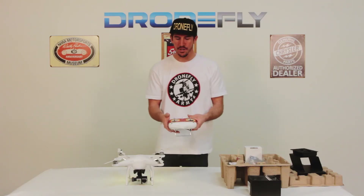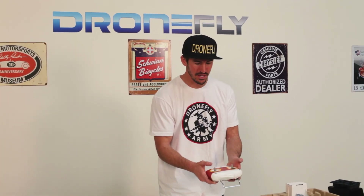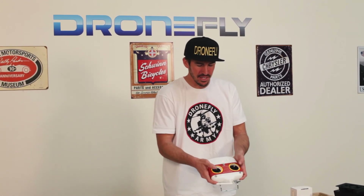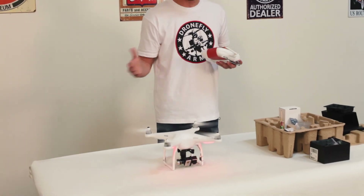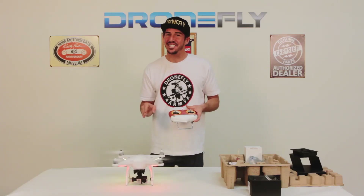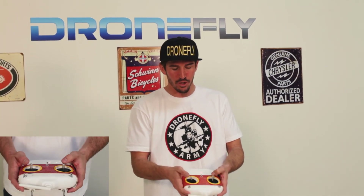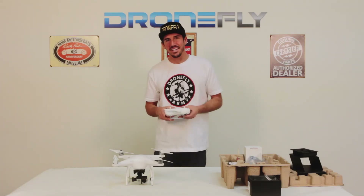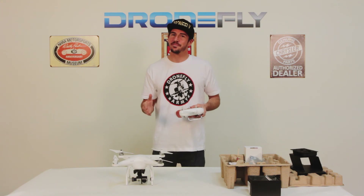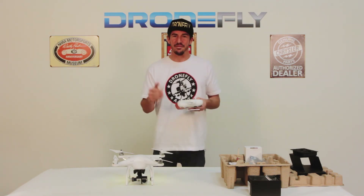Now I'm ready to fly. Take your left joystick and your right joystick and pull them into each other toward the center bottom corners — that turns your motors on. To shut down your motors, do the exact same thing: pull the left joystick down toward you and the right one into each other and it turns them off. Now that your Phantom 2 is all put together, it's time to go outside, have fun, get some awesome shots, and fly this thing.